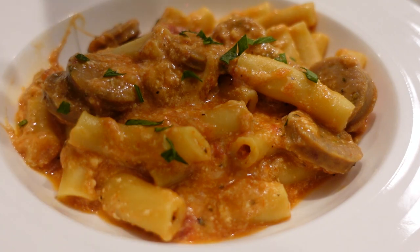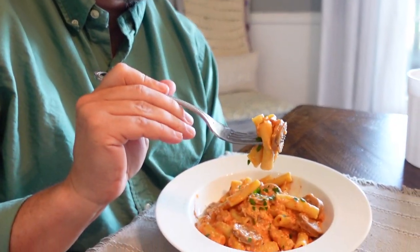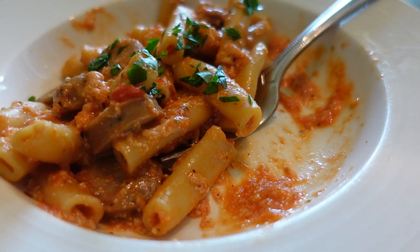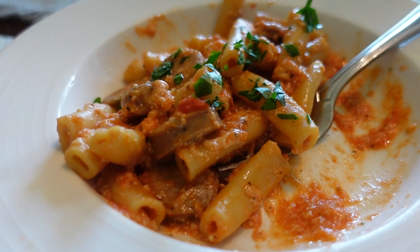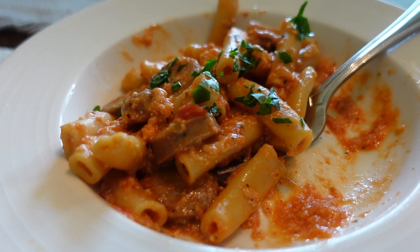Pasta, sausage, cheesy, tomato, saucy something - very good, that should be the name! This is a very basic meal but it's so good, and I'm so impressed that the noodles are not overcooked - they're perfectly cooked. I highly recommend adding in some type of chicken sausage or some type of meat, it just gives that extra flavor. And this spicy Italian from Trader Joe's, that is the deal pickle. I love the spicy sausage - I thought that would add a nice little punch to it and give us a little extra flavor.